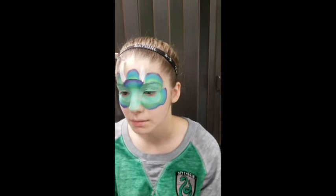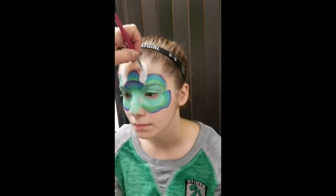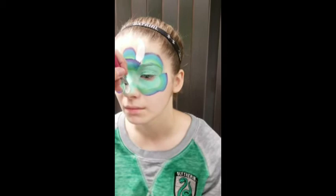Now we're going to do the horns — just have them come straight up, nice big fat horns on top. A filbert brush will make this pretty easy. We're going a little slower because we're videotaping, but you can use the filbert or a bigger one, whichever you prefer. Then for the nose, just lay it down and go straight up.